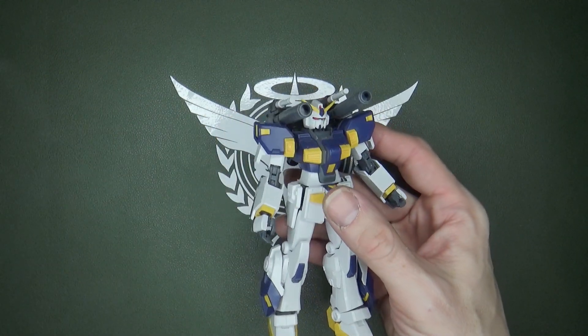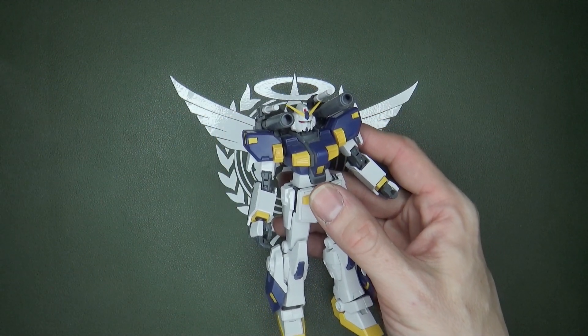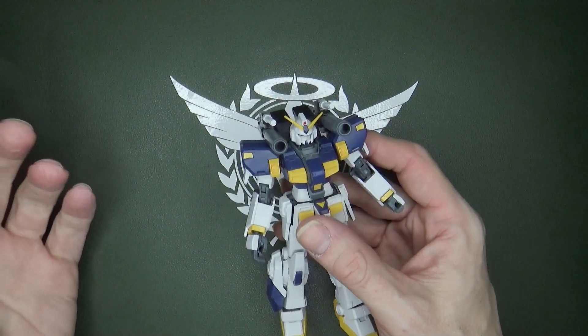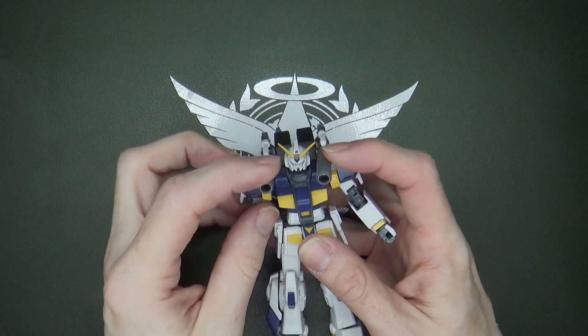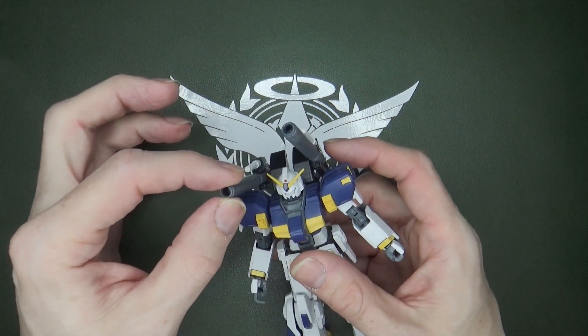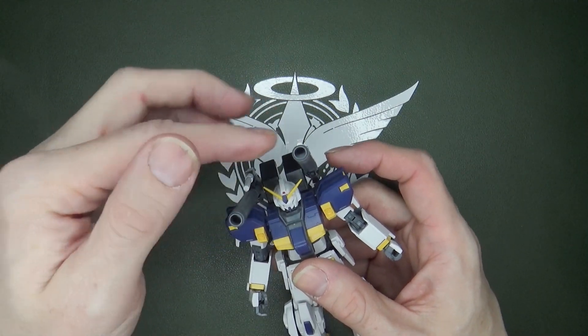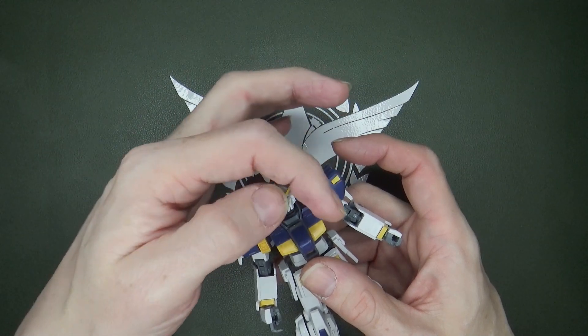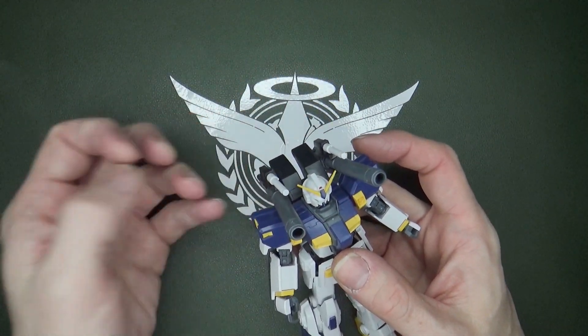Apparently this mobile suit was made to counter the problem with the RX-72 of not having enough weapons. So you get the over-the-shoulder cannons, much like the Gun Cannon. They're pretty good up and down — it would have been nice if they could go in and out some. There's a little wiggle but not much.